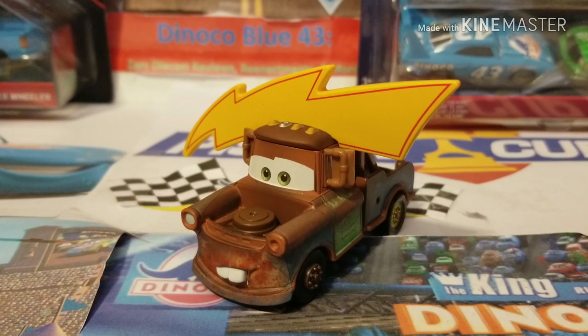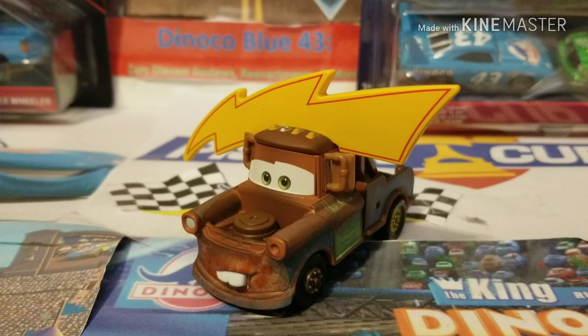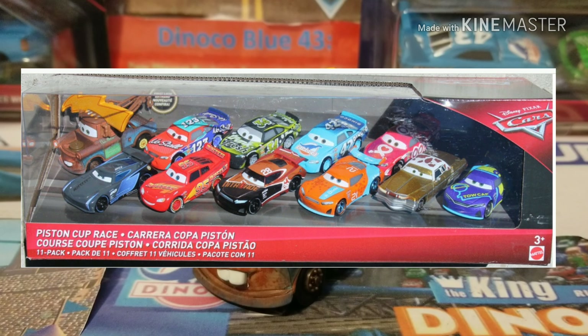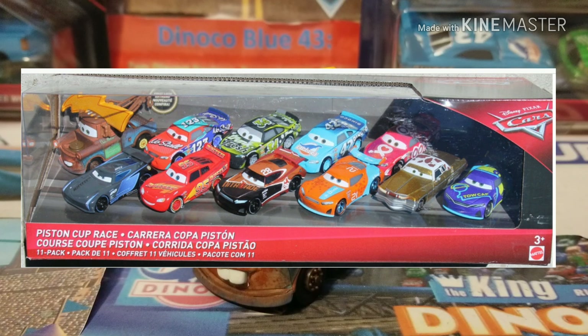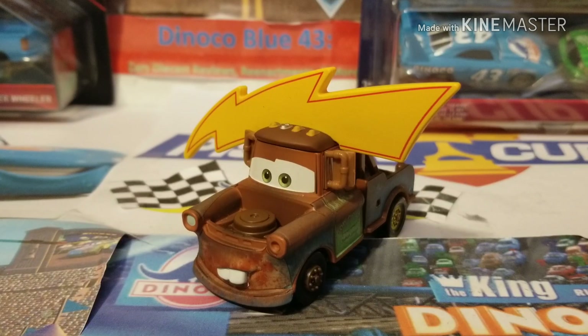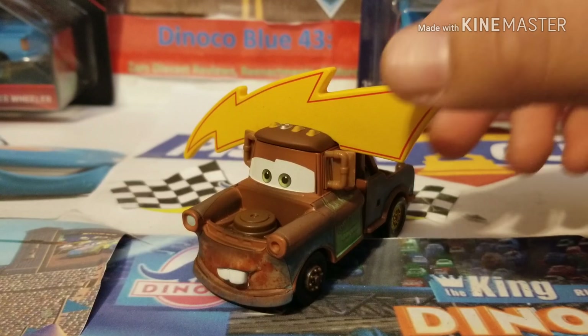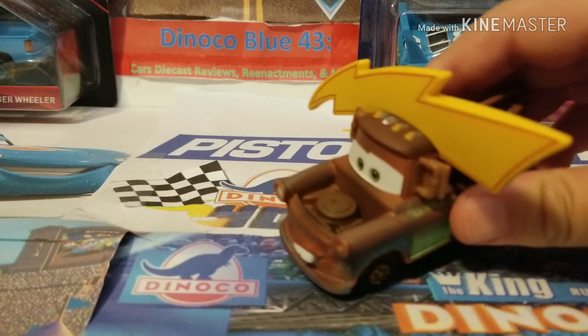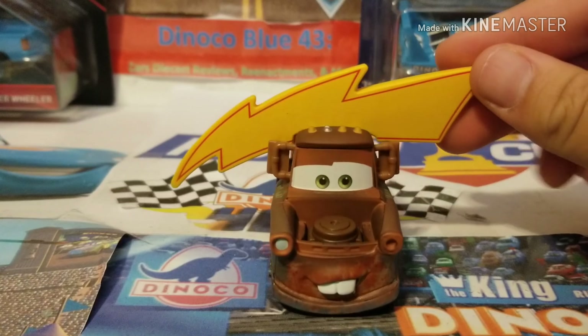This one's from Cars Story. We have Mater with Lightning Bolt Hat. This Mater is in a Target-exclusive 11-pack — the Piston Cup Race 11-pack at the local Target. It has most recently been released at Target, and many people across the United States have been able to find it. That includes the first look: Mater with Lightning Bolt Hat.